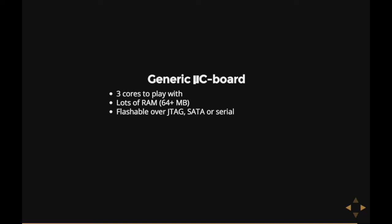The whole thing is flashable either over JTAG or serial, or if you keep the firmware intact, you can even flash it over the SATA port. And you'll have quite a bit of I/O: two SPI ports, a UART for the serial port, some generic I/O pins, and even more if you can figure out how to control it.